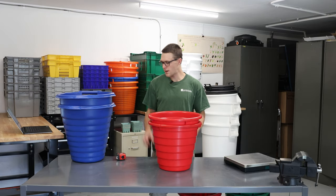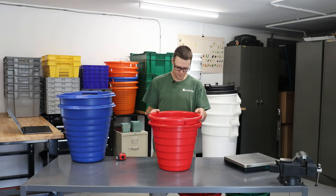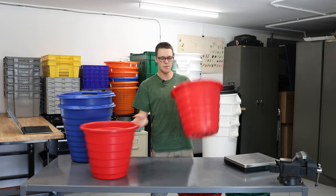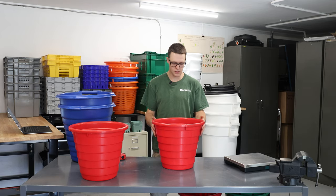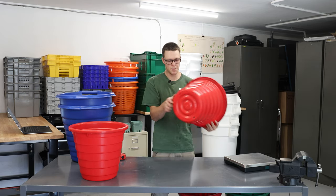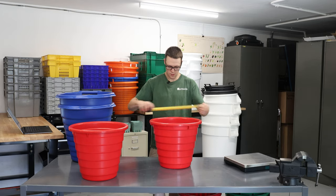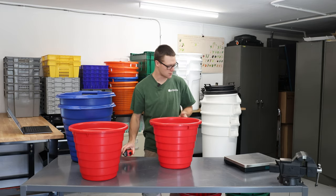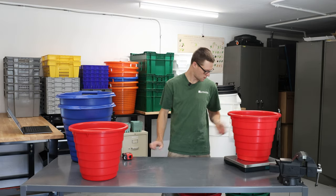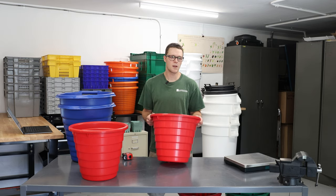The first product I want to talk about today are these picking buckets from Monty Packaging. The first one is a little bit smaller, has no handles, does stack inside the other ones. It is solid and tapered, with a couple drain holes in the bottom. It is 16 inches wide by 14 inches tall and weighs 2.3 pounds.